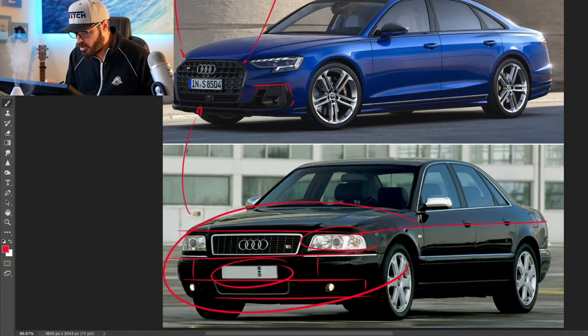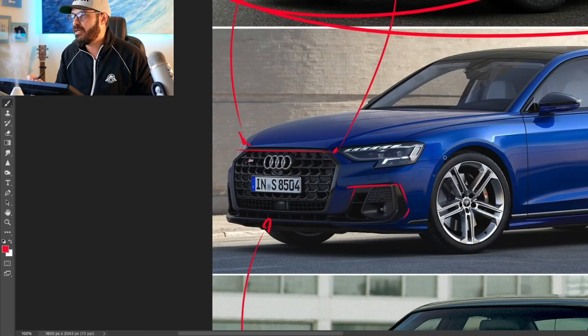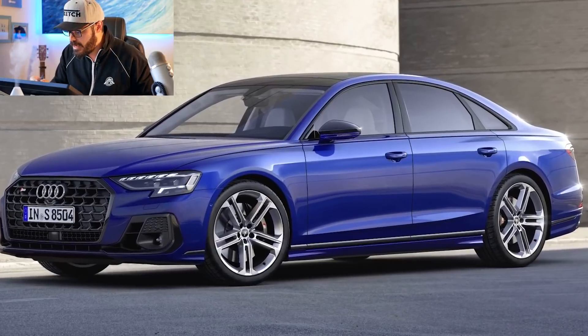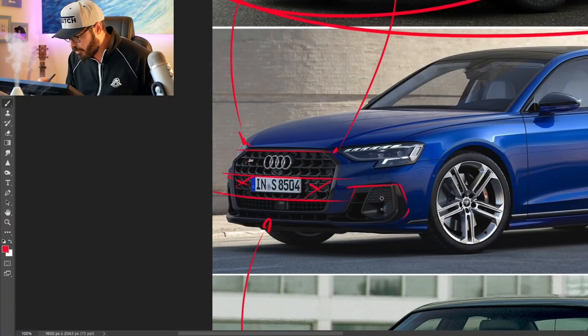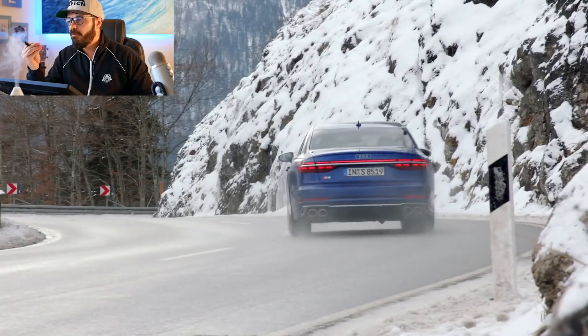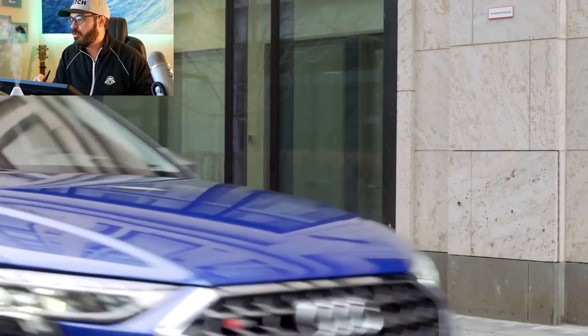This is the design approach I want to implement in the new S8. I want to take cues from the first gen and make the front end more horizontal and bossy — not so much styling. There's a lot going on in the front end of the current S8; I want to dial it down and emphasize the luxury aspect. We don't need such a big grille. If we have more horizontal lines and connection in the front end graphics, it's going to make this S8 look like the big brother in the lineup.